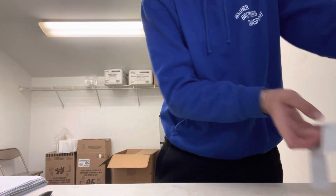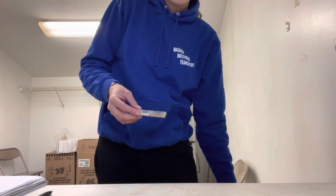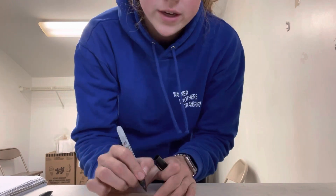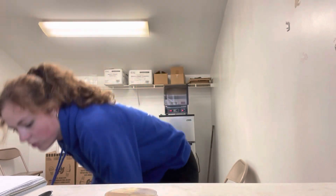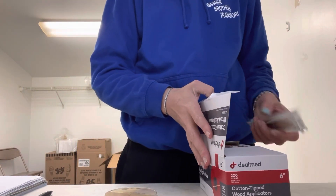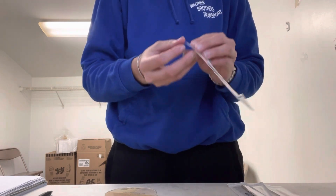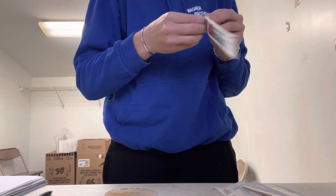So first I take a plate out, shake the excess water off, and I wipe the water off one side of the plate where I'm going to write what number test it is. The number is important so that we know which milk sample we are testing. Then I get out some cotton swabs — they're sterile, so when I take them out of the packaging they cannot touch anything except for the milk and the plate.